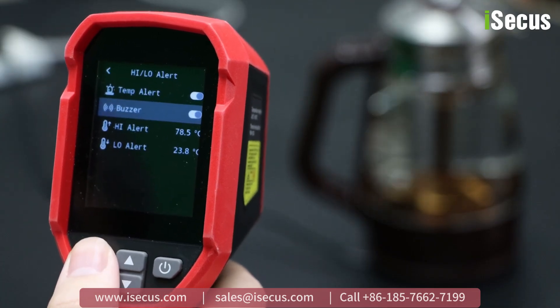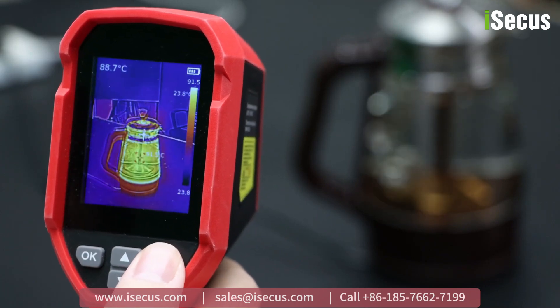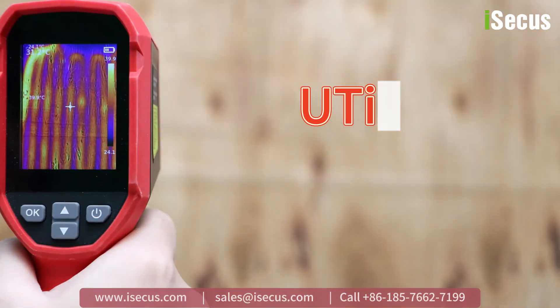How to find the fault point by using the UTI-716S camera? Let's take underfloor heating as an example.